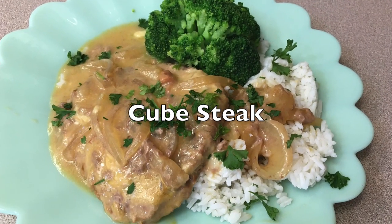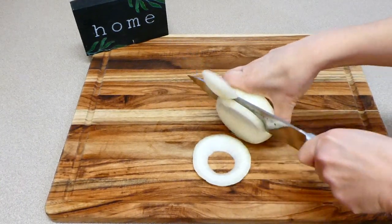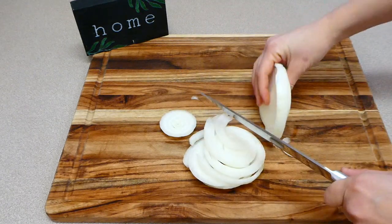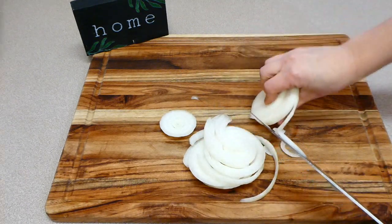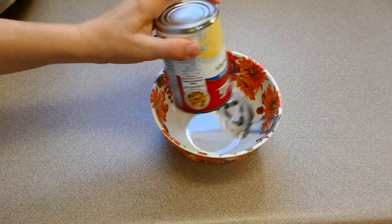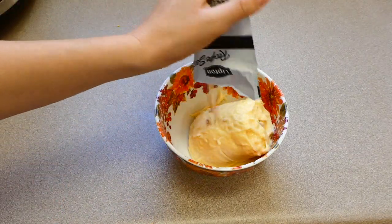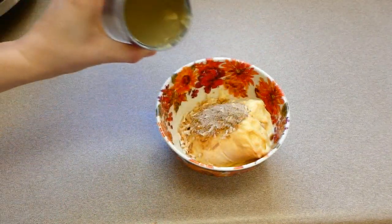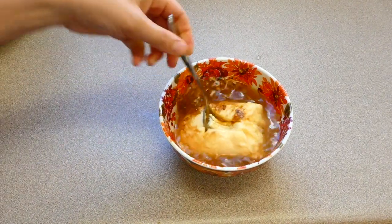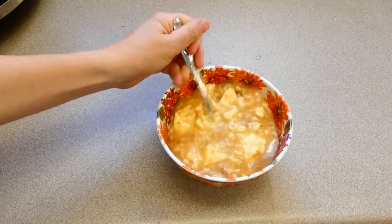Now we're going to make some classic cubed steak. To get started, dice up one onion into circular rings. For the sauce, I'm adding one can of cream of chicken to a bowl — you could substitute cream of mushroom or cream of celery if you prefer. Then I added half a packet of Lipton onion soup mix along with half a cup of milk, and whisked it all together.